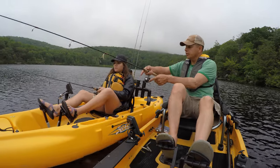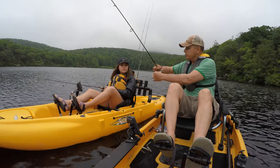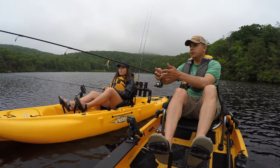You take this, you reel your line in a little bit — that's where it's at right there. It's fine. You take this right here — the bail. You grab your line first, you lift it up. And then when you cast it, you let your finger go.